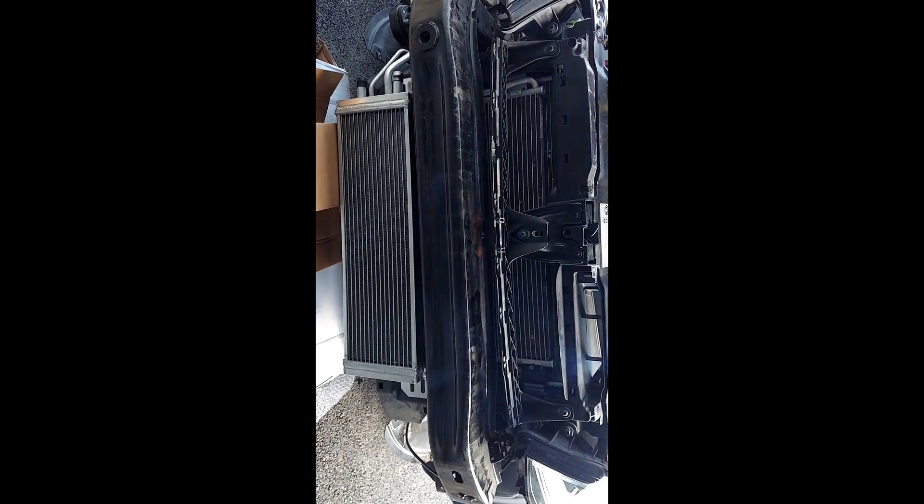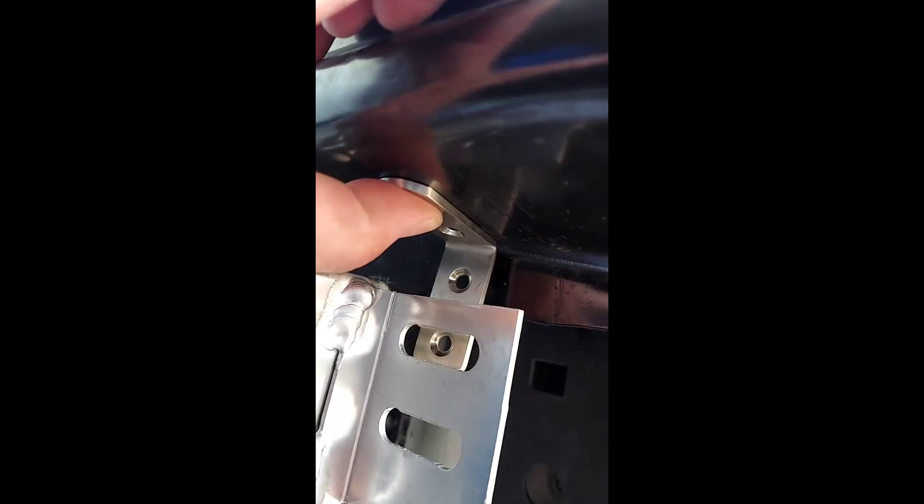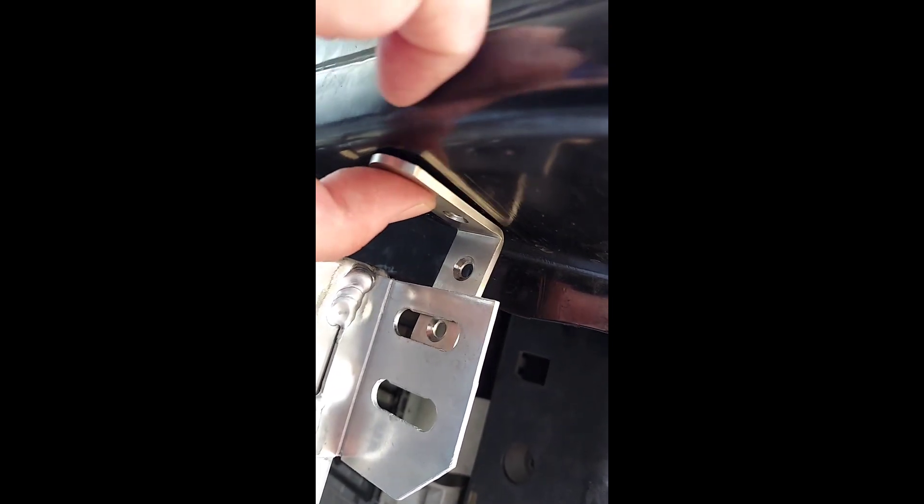Still working on mounting points. Drilled two holes into the bumper. Just gonna run this L bracket down to here, set it up for the center so that it has some left to right play for adjustment. Let's see how it goes.